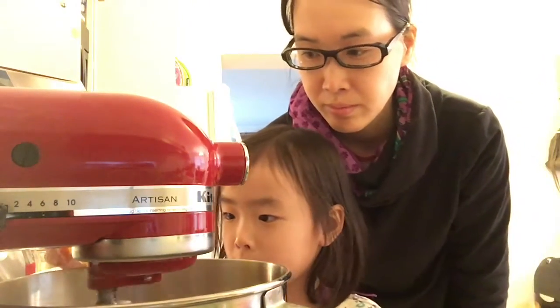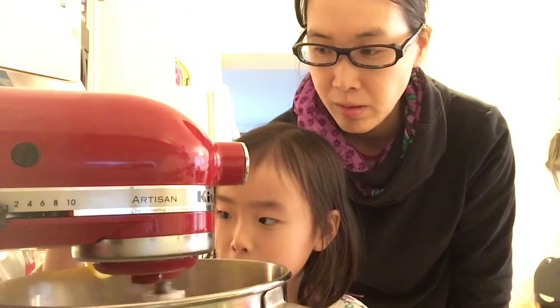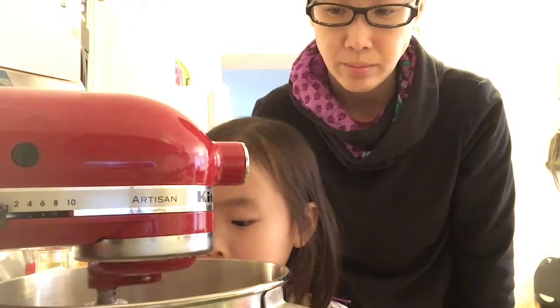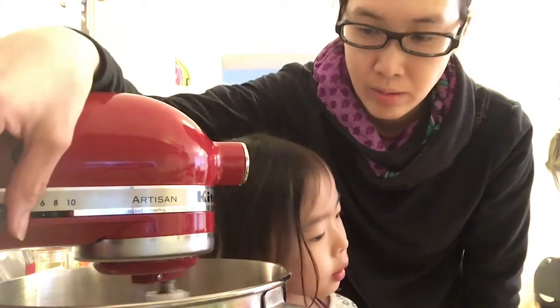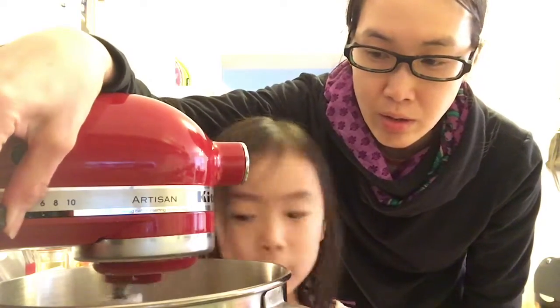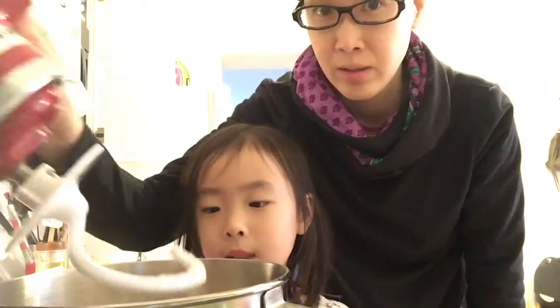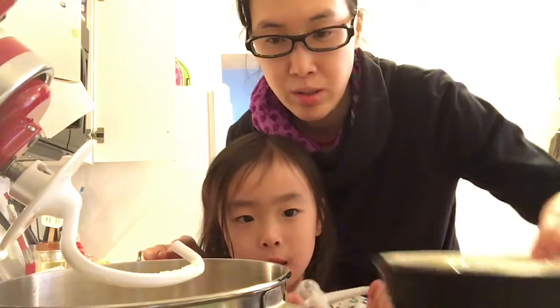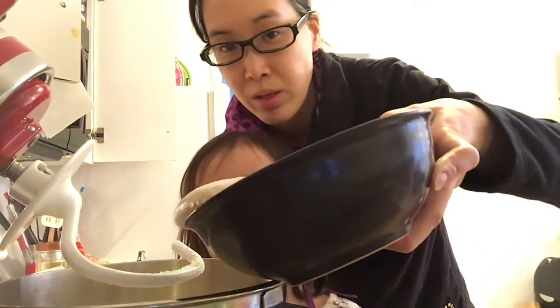Now I'm going to put some salt in. Now we're going to turn it off and open it. Now we're going to use this one — it's called a dough hook. So we put in our yeast mixture.